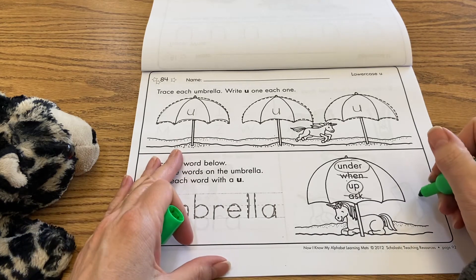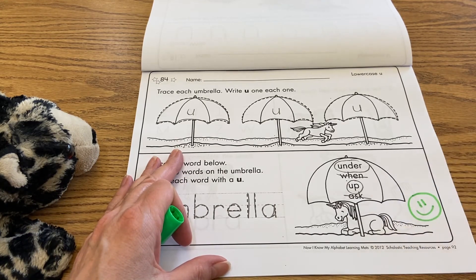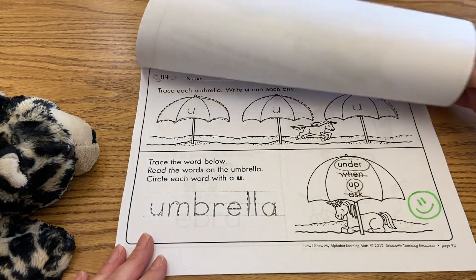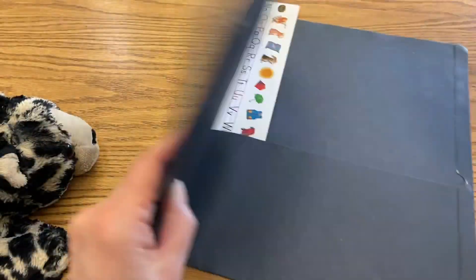So now we're going to go ahead and put an exit ticket there. We're done with this lesson. No coloring on that page, and then we're just going to put that away right here.